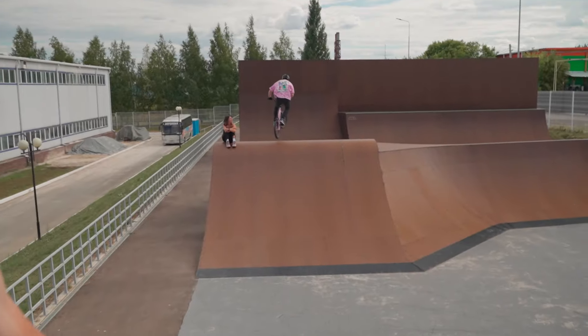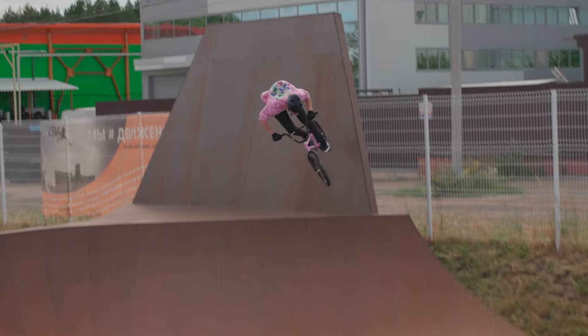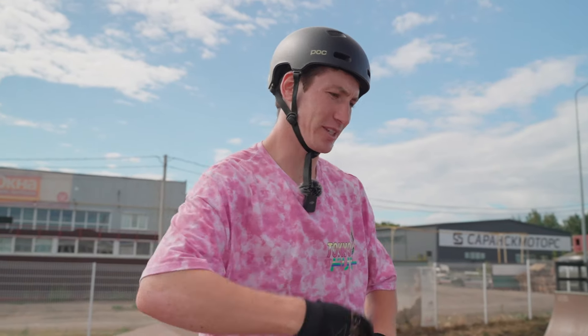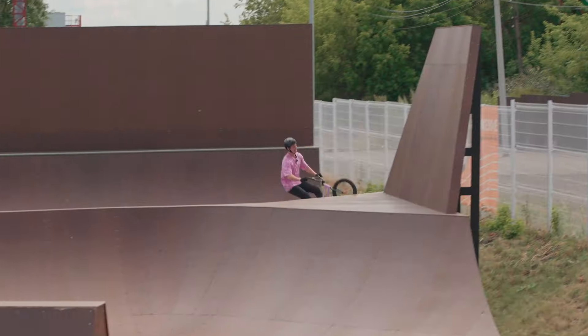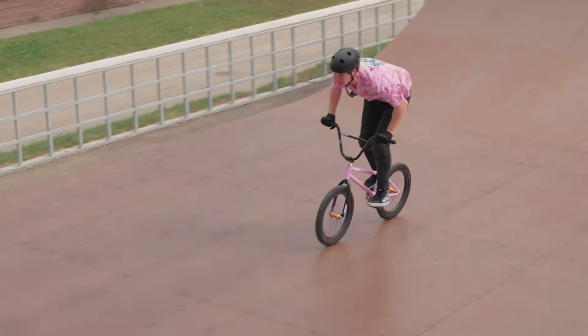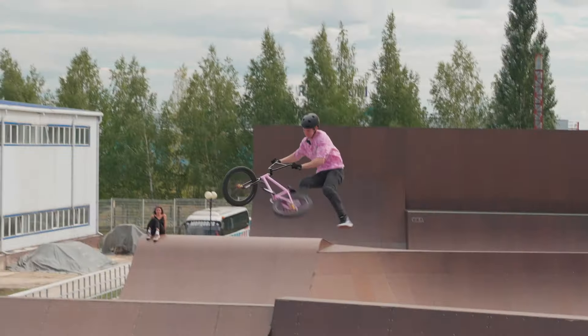I really like this one and really want to do it once again, and then I'll start doing the triple tail whip. A triple is the same as a double tail whip — you just need to add one more whip. If I have enough air time, it's pretty easy. That's a cool little transfer.